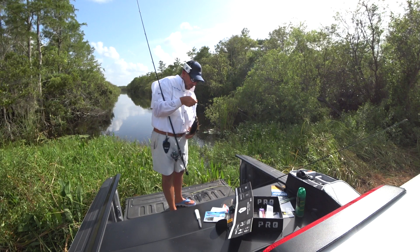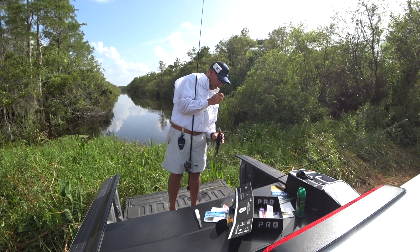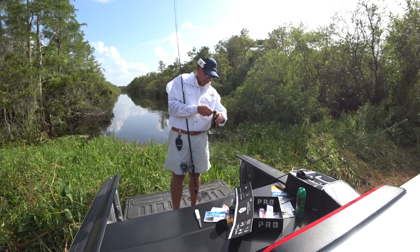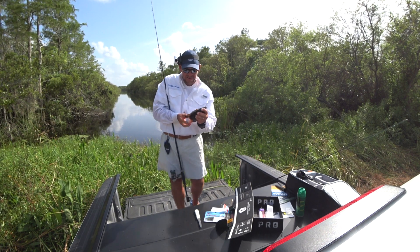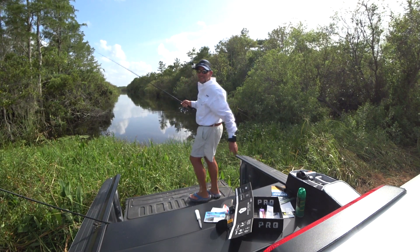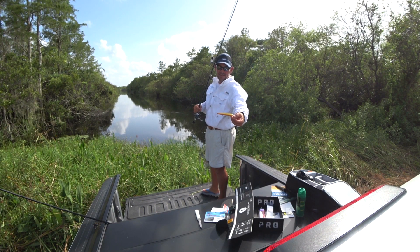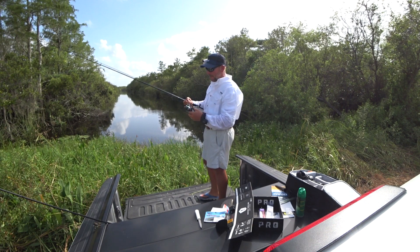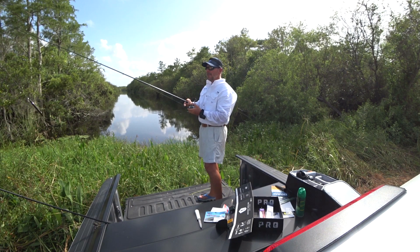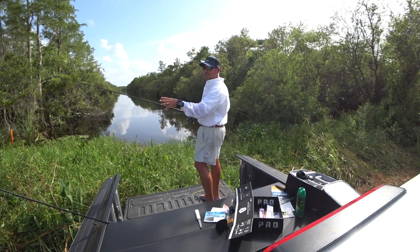Not a largemouth, but my goal was to catch something on everything. This is a Mayan cichlid — peacock bass is a cichlid — it's like a little Amazon panfish. This is the confidence type of bait I got right here, so I'd imagine I'll bang something on this. People always say such and such is their favorite bait — well, it's probably because they throw it the most. Because it's their favorite bait, they throw it the most, therefore they're going to catch the most with it. Anyway, I like this style of bait.